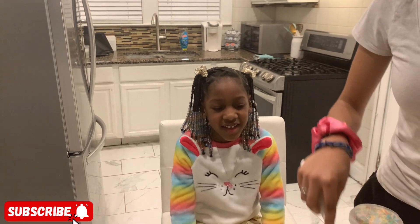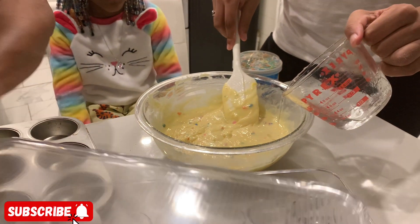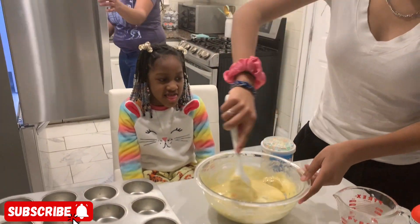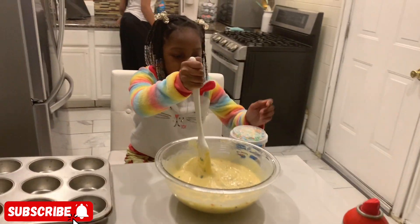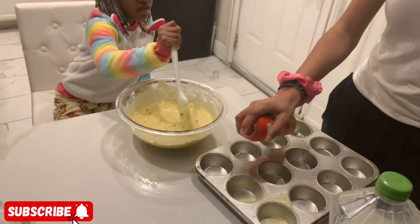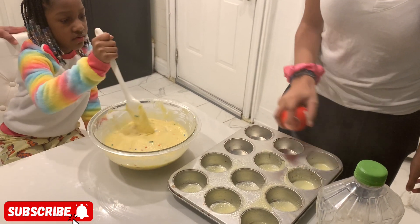Look how good that batter looks! Just a little water and that's good. Now she's got to grease the pan. Let us know in the comments if you've ever tried this recipe or made these cupcakes. This is our first time trying it out. My granddaughter is greasing the pan — she's spraying it. Good girl, Skyler!